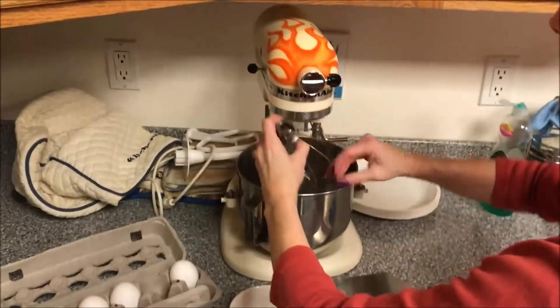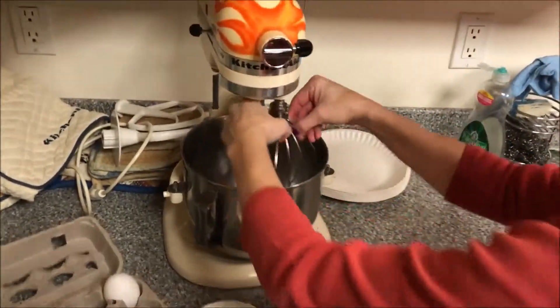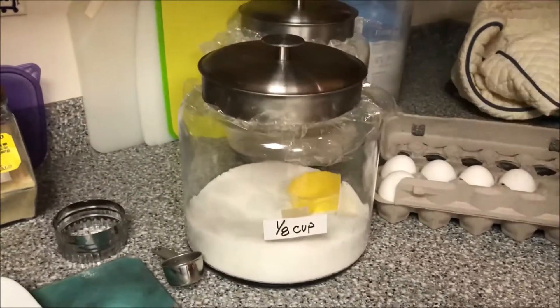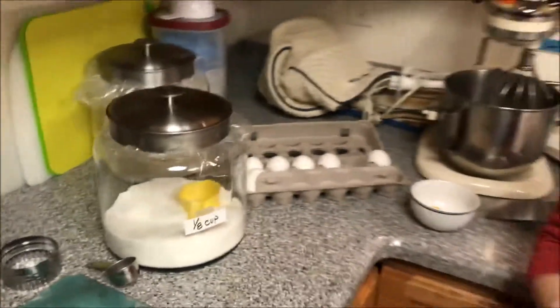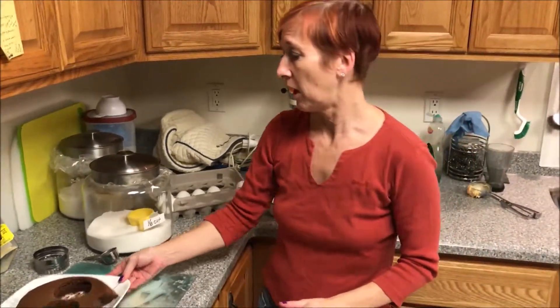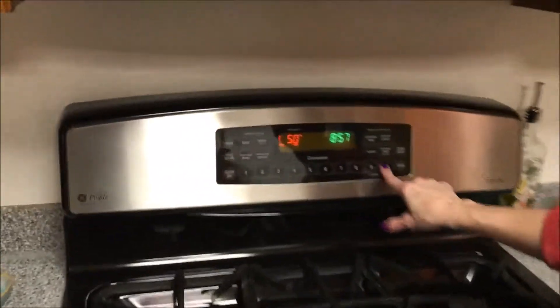I'll put the egg white in the mixer with the whisk attachment. I'll also use one eighth of a cup of sugar — I'm going to make a meringue out of this egg white and ice the baked Alaska with that. I'm going to turn my oven on to 500 degrees so it can preheat. I need to put this in a very hot oven, so let's get our oven started — 500 degrees.